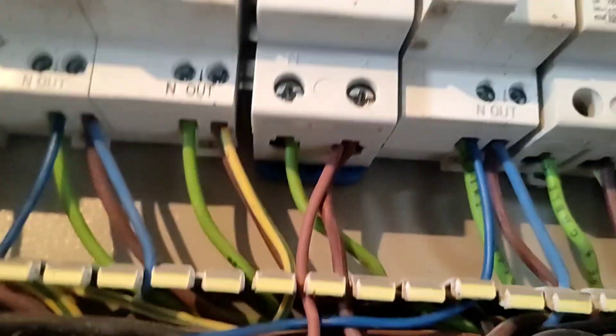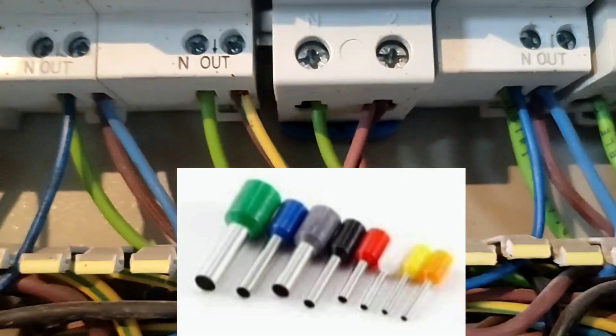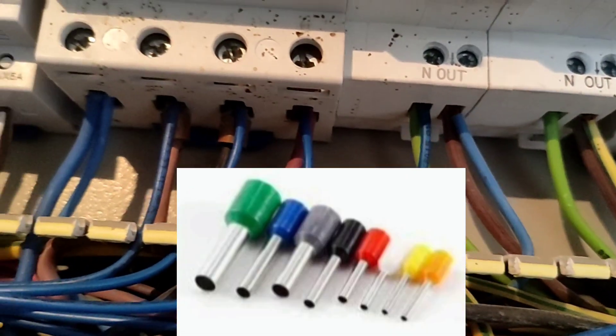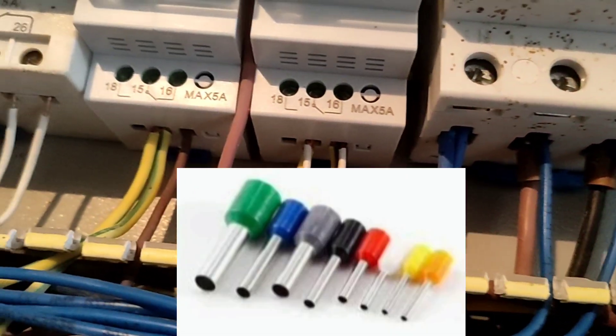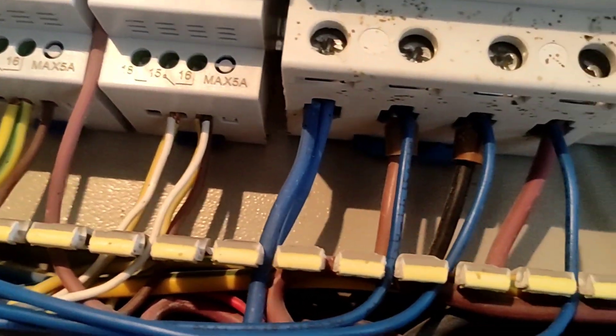The third mistake is to connect the wire to the screws without a wire end. In this electrical panel, the wires are directly connected to the screws. This causes the connection area to heat up and cause a fire.